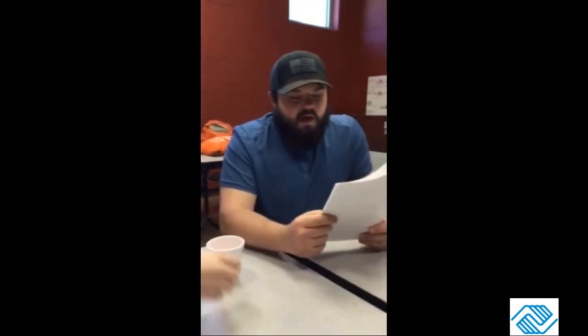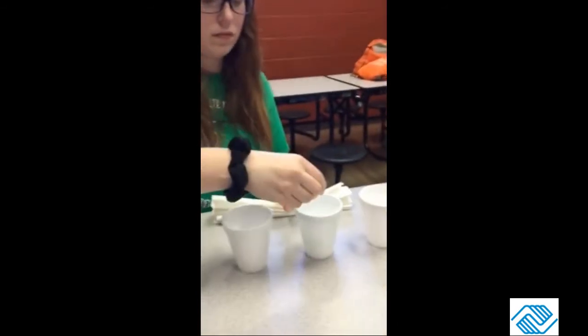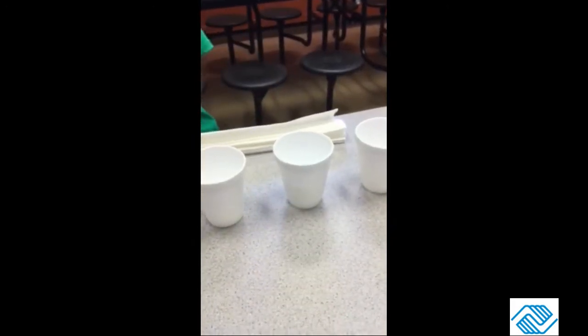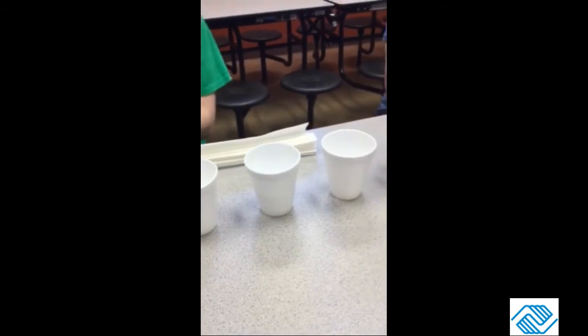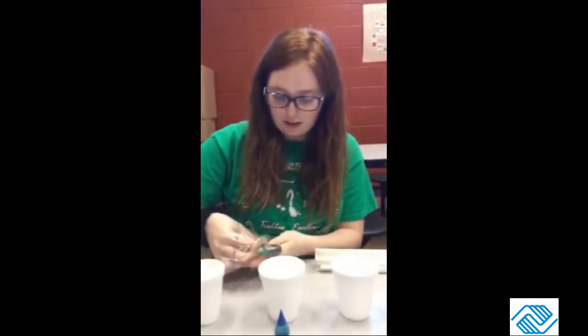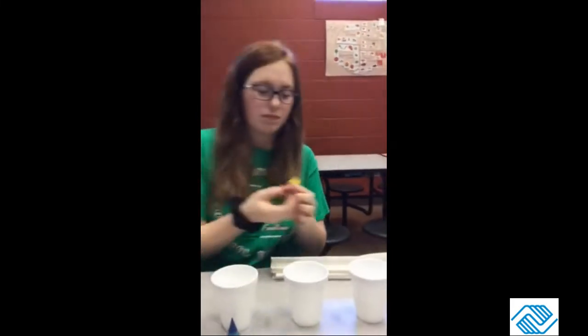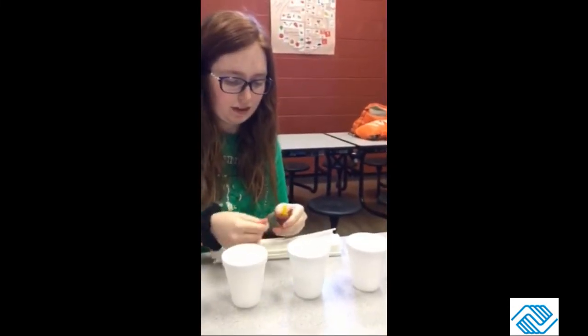Then you add five drops of yellow food coloring to the third cup — though it might be red that someone put a yellow cap on. Some technical difficulties here, no big deal. Five drops into the third cup.